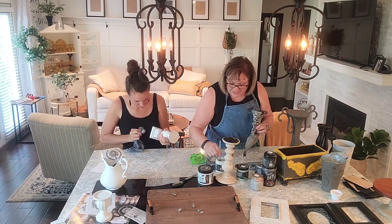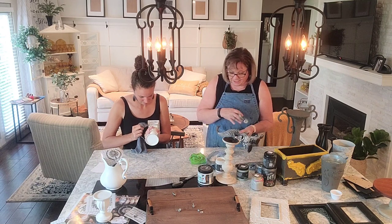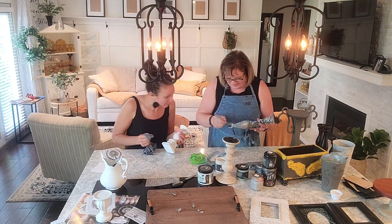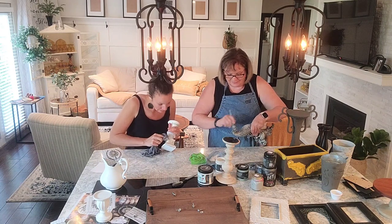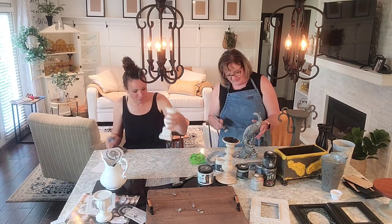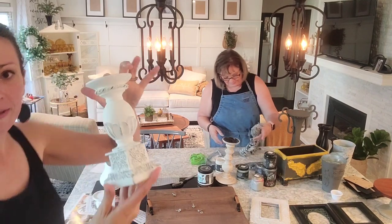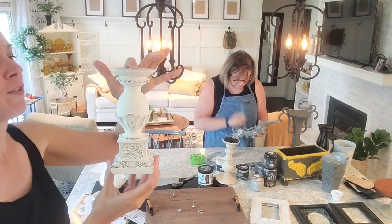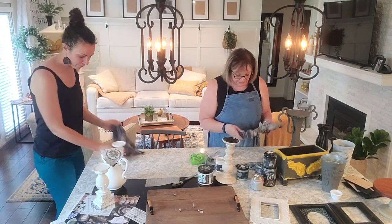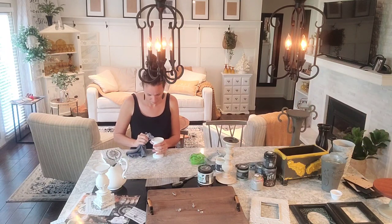If you think you've done something and you don't like it - like you've distressed too much, or here I'm wondering if I've got too much dry brushing right there - you just get out your paint and go over it and do it again. It's not the end of the world. I always tell myself it's just paint. We've been painting for as long as I can remember, and that's always the motto: you can just paint over it. If you make a mistake, it's not permanent. To finish it up, just put the Big Top clear coat on. If you don't, it's going to get messy over time. Seal it up and you can wipe it with a wet rag.